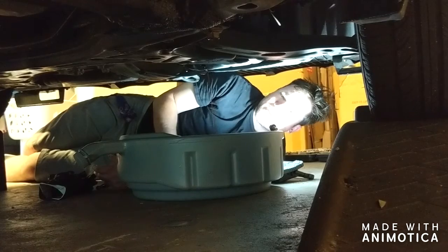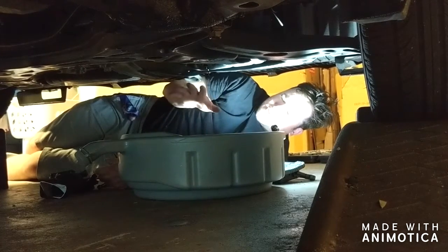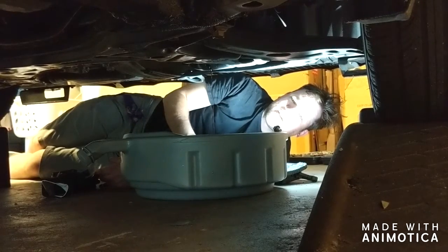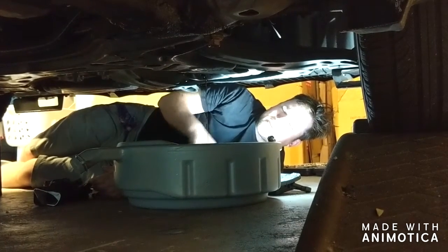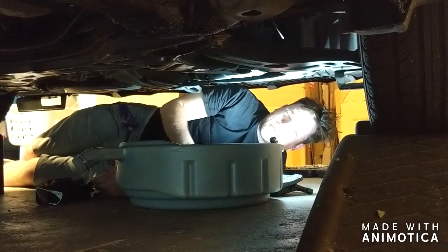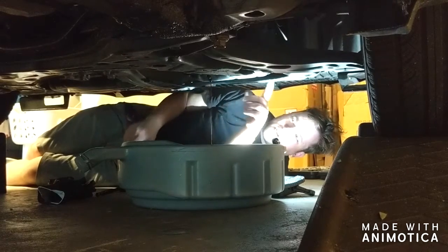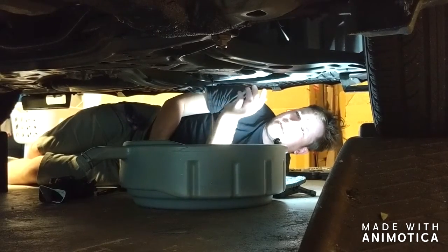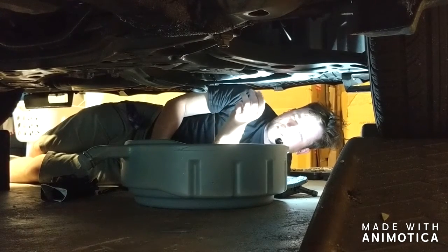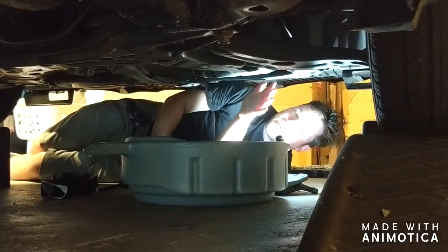I'm going to wait on removing the oil filter until the dripping slows down, because I need to move the pan to get a good angle. We're going to let this drain for 20 to 30 minutes, and then we'll take the oil filter out — that's going to need to drain too. The oil filter picks up a lot of the particles, dirt, and any metal shavings from the motor, although if you've got metal shavings you need to see a mechanic immediately.